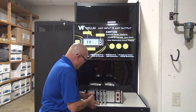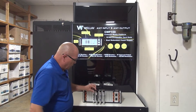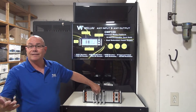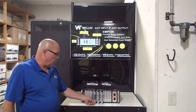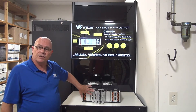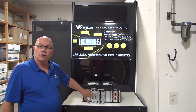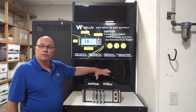Then we have our LNB card — we'll call it the DVB-S2 card. So we can take our satellite input right into this card. If there is encrypted content and it is ported to this device, we can put our CI mod cards in here to decode that signal so that we can then send it through the backplane and deliver it out IP or QAM.